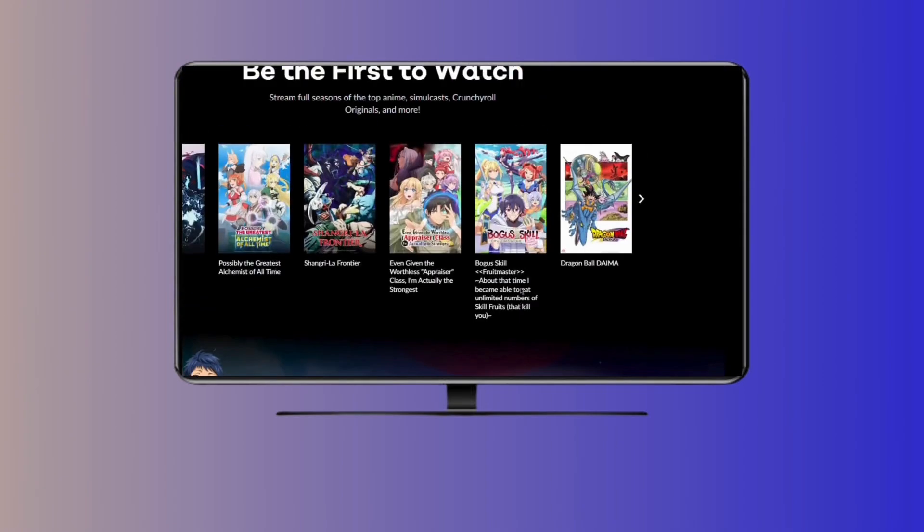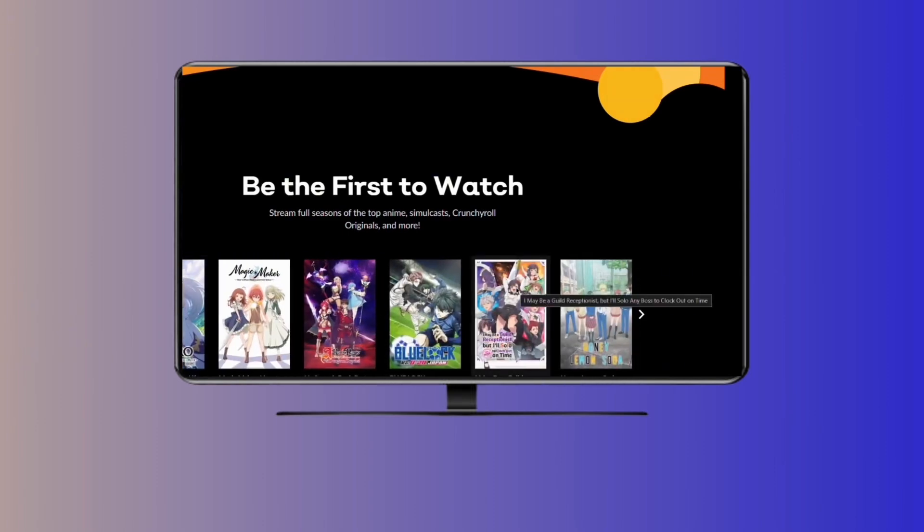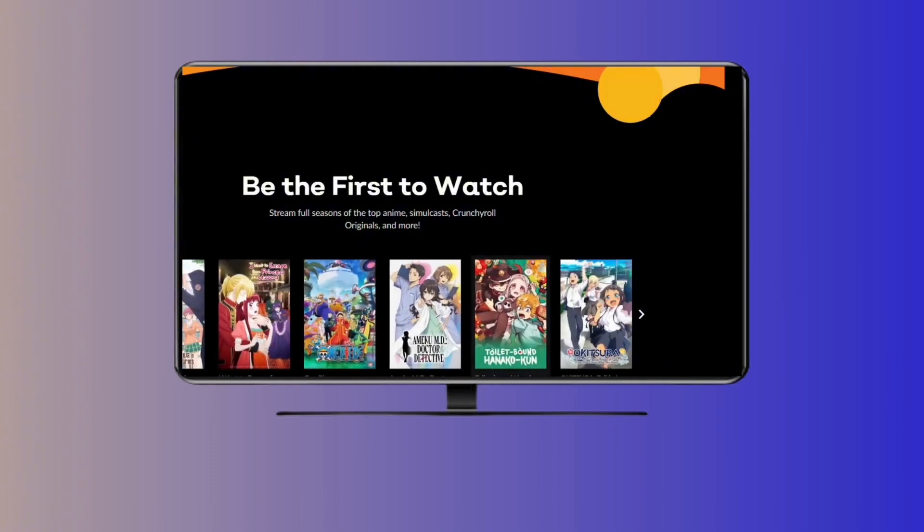If it doesn't work, make sure the QR code is clear and your phone is close enough to scan it. Here's a quick tip: keep your TV screen bright for an easy scan, and if you hit a snag, check Crunchyroll's help page.